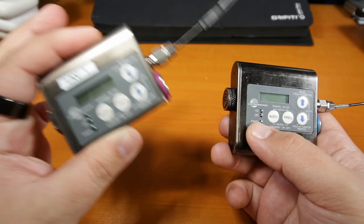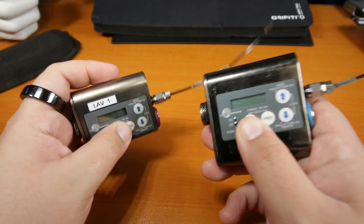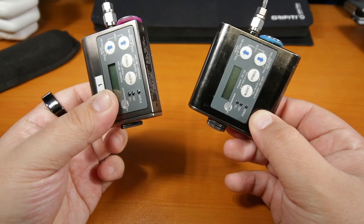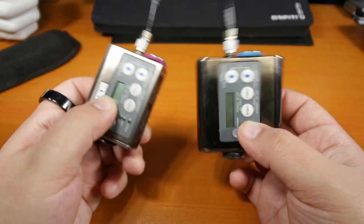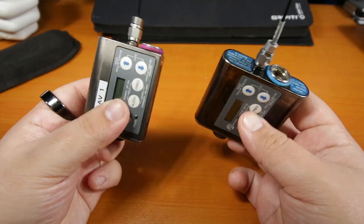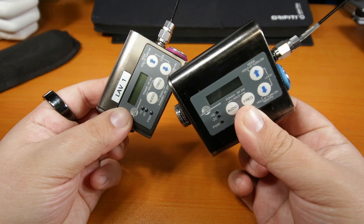Today we're going to be looking at how to use your SMQV or SMV transmitters. SMV on the left, SMQV on the right. They're identical transmitters — the only difference is the SMQV has an extra battery, which just increases battery life. We're going to be looking at the SMQV for this one.